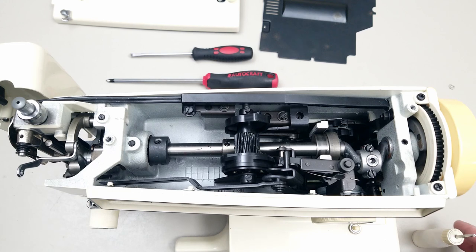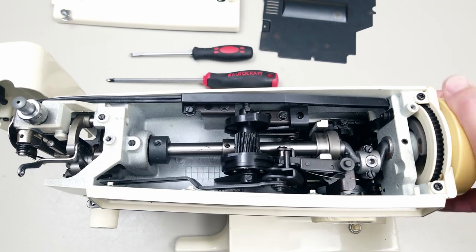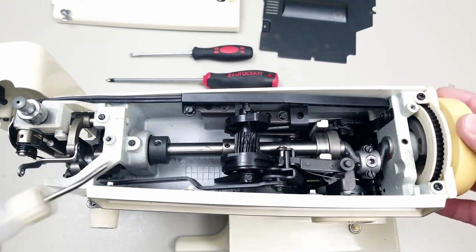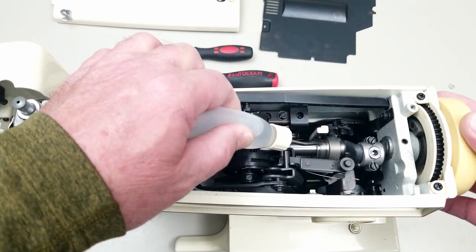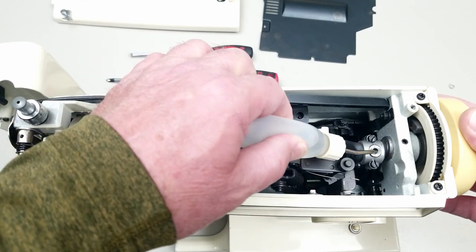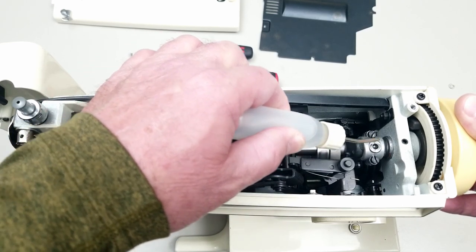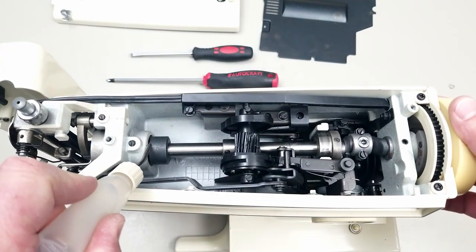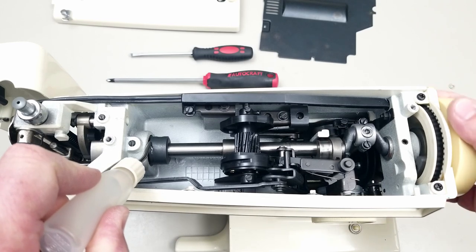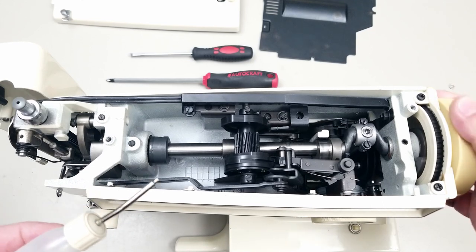I'm just going to show you quickly some points you should oil. I might miss one or two but generally it's easy to figure out. You turn the hand wheel and where parts are moving against one another, just put some oil in there. There's a hole right here on this shaft that you're going to want to oil. Because I'm going to oil the whole machine and I'm taking parts off, I take compressed air and blow all the lint out of the machine.